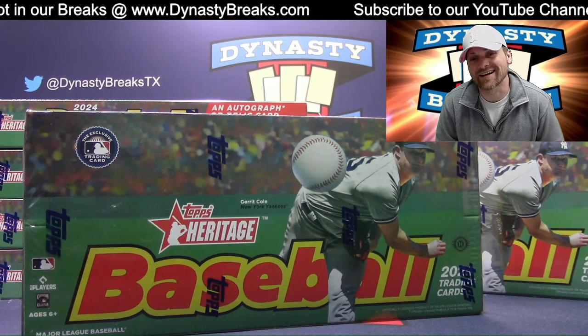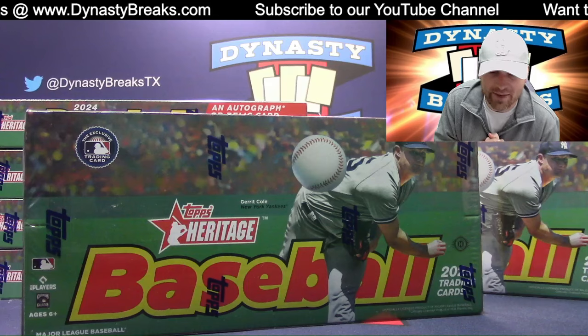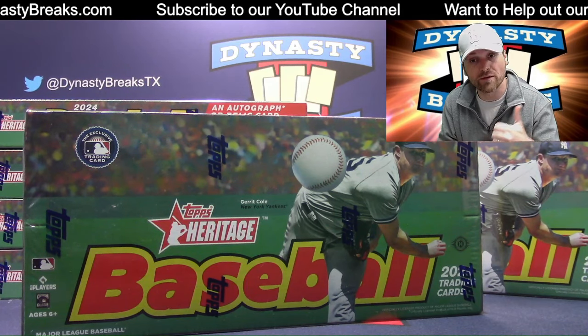Hey guys, it's Dane with DynastyBreaks.com. Please hit that thumbs up button, hit the subscribe button, and leave a comment on our videos. You guys have really helped out our channel with all the thumbs ups and we thank you.